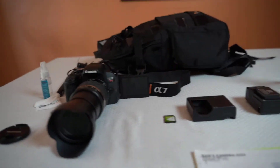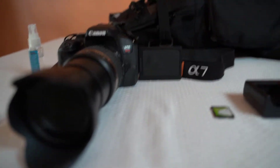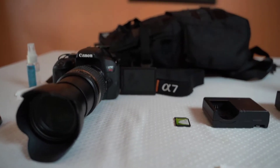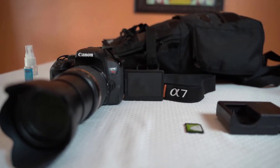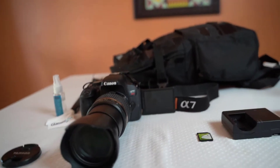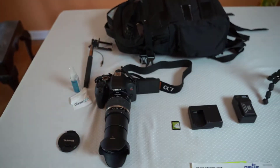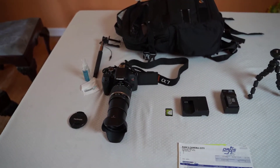Here you can see the articulating screen, and what that allows you to do is see and even shoot photographs using the separate bright monitor. So you don't have to get down on the ground or stand up on a ladder — you can move the camera to the position that you want and still see the shot.